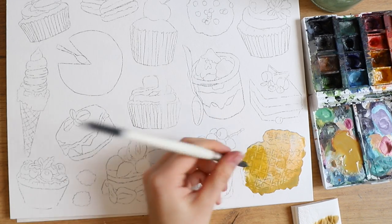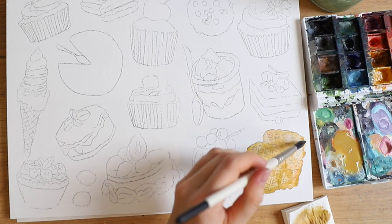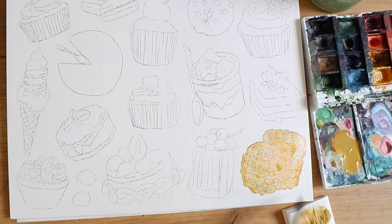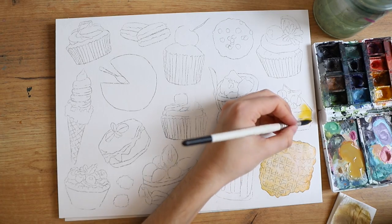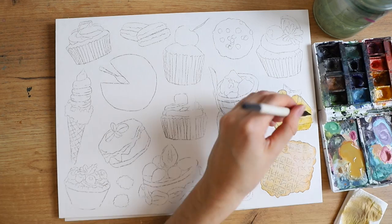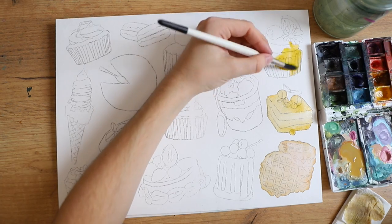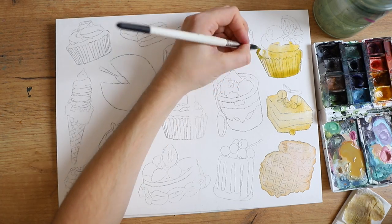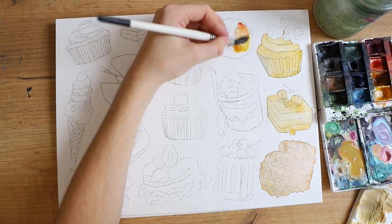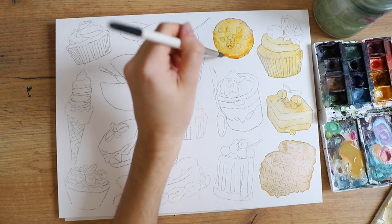I chose a bunch of pictures of different desserts, cut them out digitally, and put them together in a sort of collage. I decided which ones are going to be which color and how the color gradient on the painting is going to go roughly, because I really wanted the colors to make sense and look very pleasing. Then I printed all of that out and transferred the outlines to my paper.